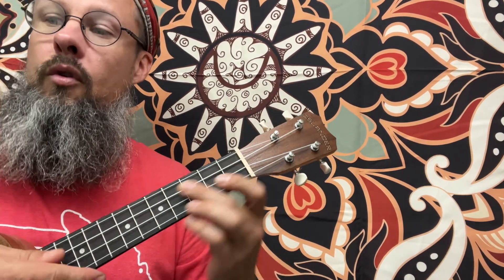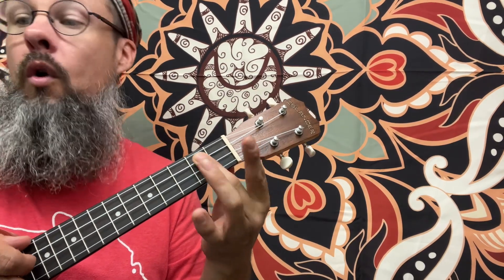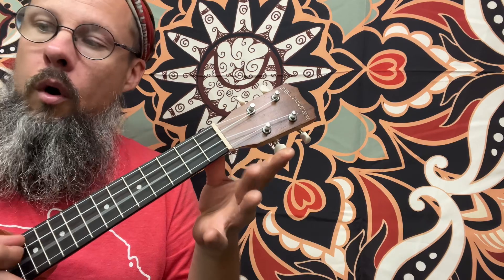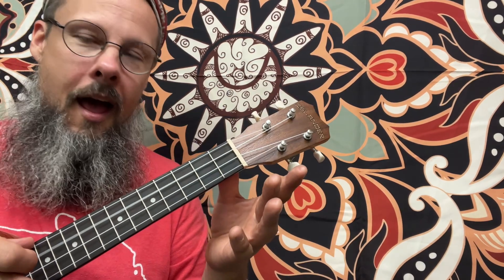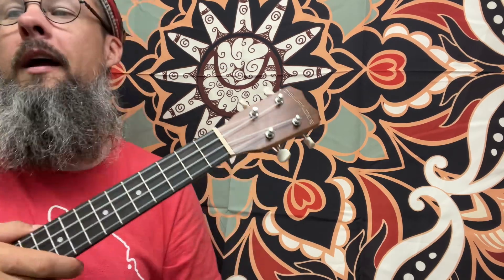And then we're going to play these chords together after that. G7: do, do, do, rest, rest. Open, 1, open, 2, open. Quarter, quarter, quarter, quarter, dotted half note. Dotted half note. Rest. Okay, back to the top.